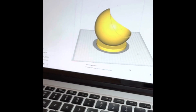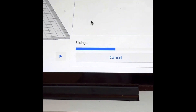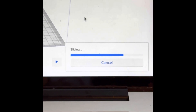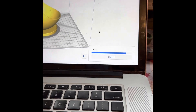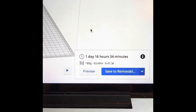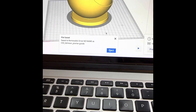Now I press Slice and see how long it processes. According to the computer, this print will take approximately one day, 16 hours, and 34 minutes, at a $47 cost to me. So — 3D moon planter — we save to removable drive and eject.